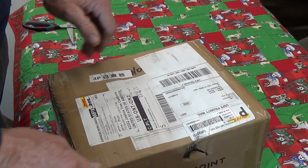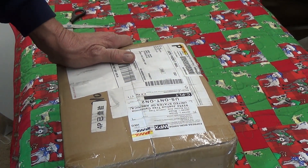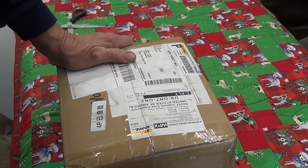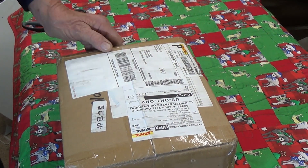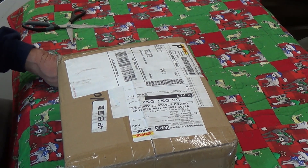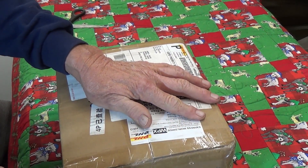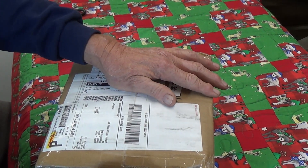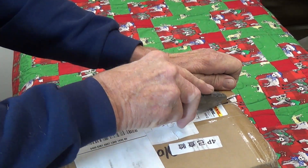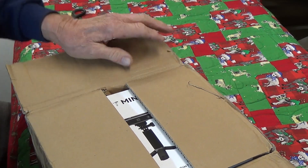Once again the folks at Revopoint have selected me to do some beta testing on one of their scanners. This is the new Blue Light Mini, and I've been anxiously awaiting this ever since they told me I was cleared to get one. I've done the POP 2 for quite a few months and love it, as well as the POP 1. The Revopoint Official group is the best — a lot more help, information, and experts on there, and that's how I learned.